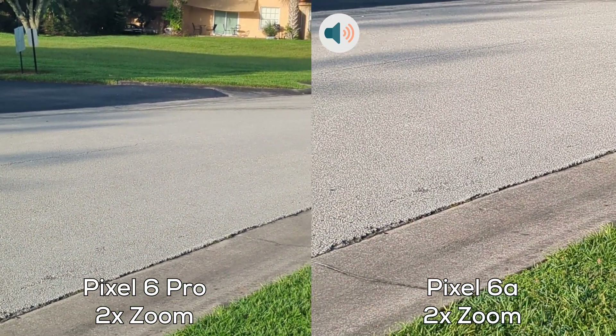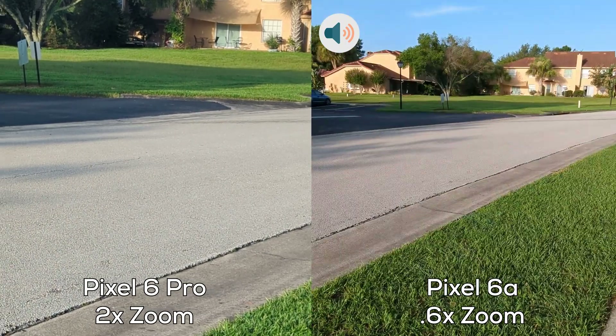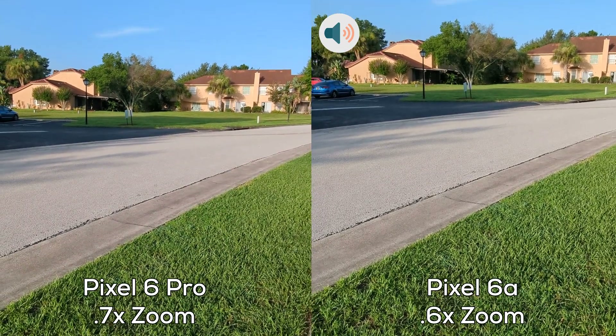Okay, now it's time to test out the ultra wide. The Pixel 6a has ultra wide at 1.6 times zoom and the Pixel 6 Pro has it at 0.7 times zoom.